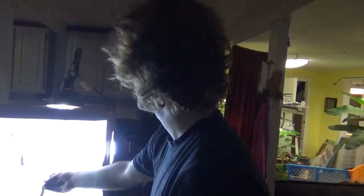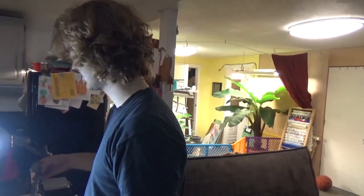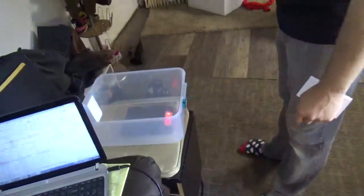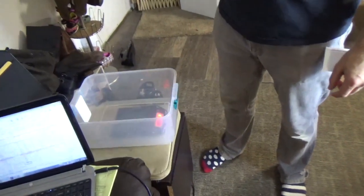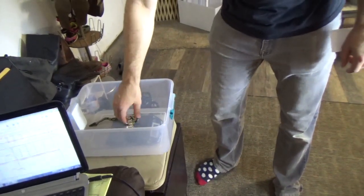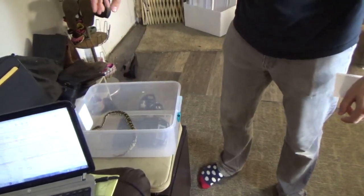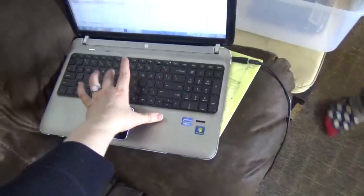It's worked a lot better since Caleb got these really bright lights — it's a lot easier to get good pictures. Then I take the weight on our super sophisticated little scale set up over here. Wait till it zeroes out. 77 grams. And then I go get the next one.